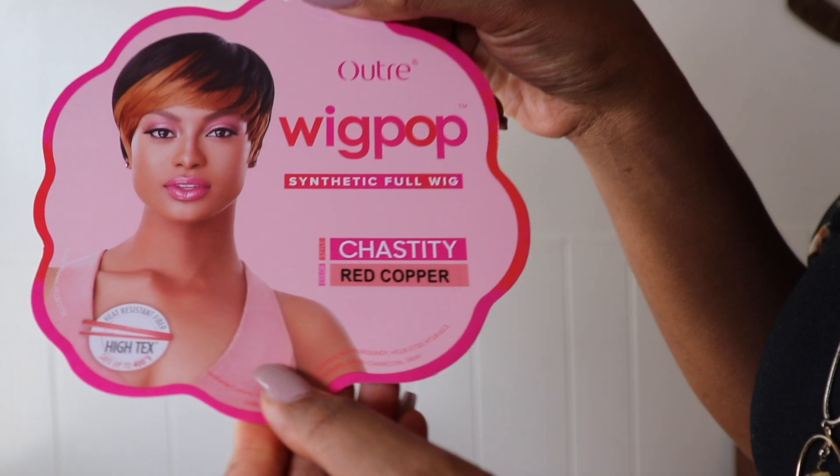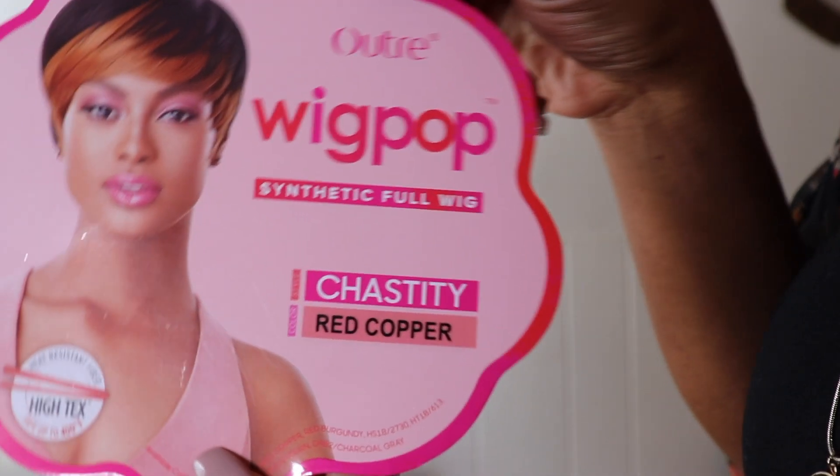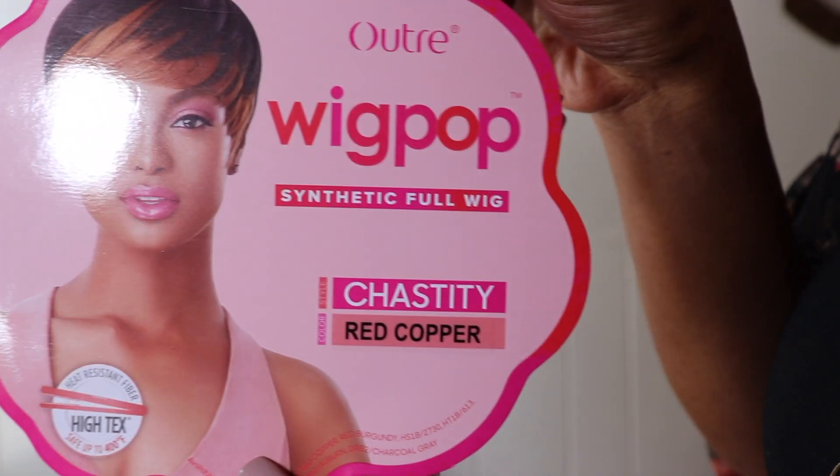We're going to jump right into today's video, which from the title you know is going to be a wig review. It's been a minute since I did one, so I figured I would do a little switch up for you. The wig we're reviewing is the Ultra WigPop synthetic full wig in the style Chastity and in the color red copper.